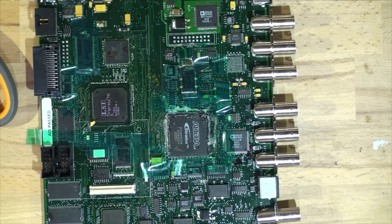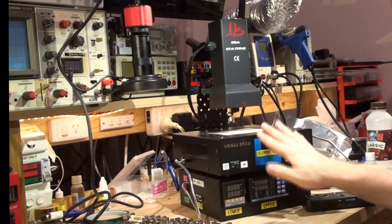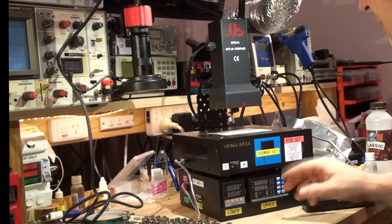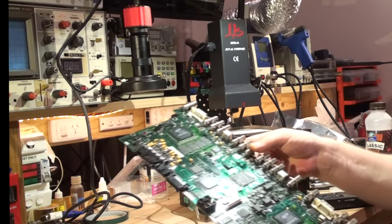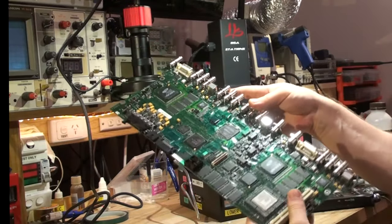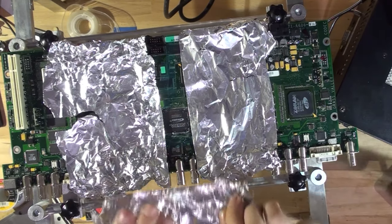The board is now ready for desoldering. I'm going to be using my BGA machine — if you remember the previous video, you may have built your own version with floodlights. We'll use a preset profile; if you're interested in the temperatures, watch the linked video above. Let's take the board and put it on the table. You can start adding foil on two sides, and then do the other two sides while it's on the PCB table.